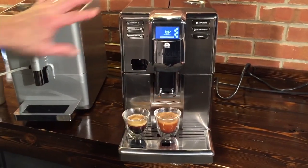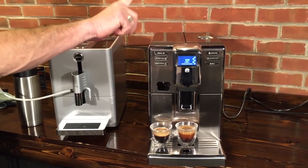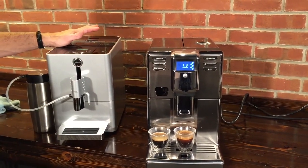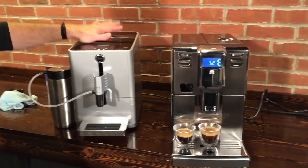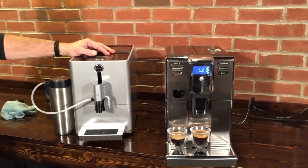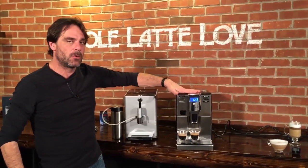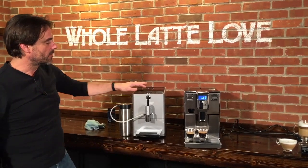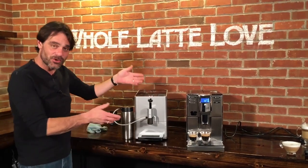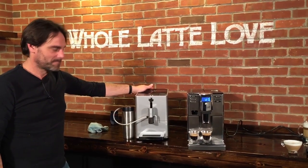Again, these are all programmable. So the big differences: more coffee strength options and an extra temperature option on the Gaggia. They both do a cleaning cycle after doing milk if you want to run it. Larger capacity in both water and spent grounds on the Gaggia. The programming is all touch-and-hold on the Gaggia Anima, but you can also access a menu to program your volumes there as well. So that's a comparison of the Jura Ena Micro 9 to the Gaggia Anima Prestige. You can get them both at wholelattelove.com.